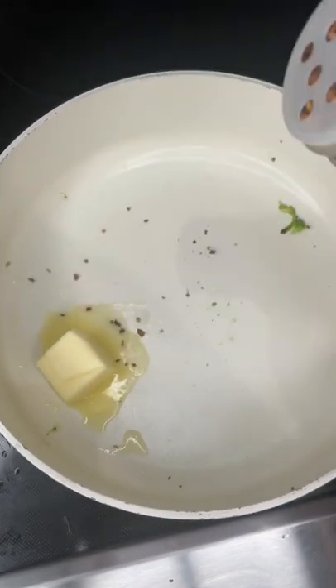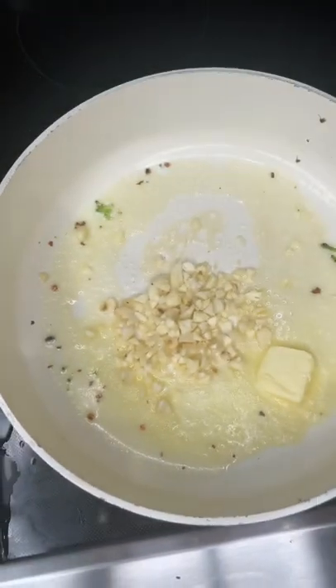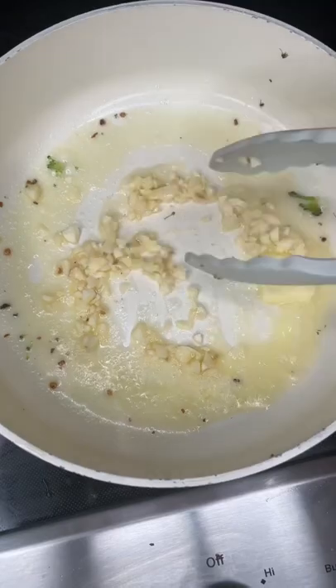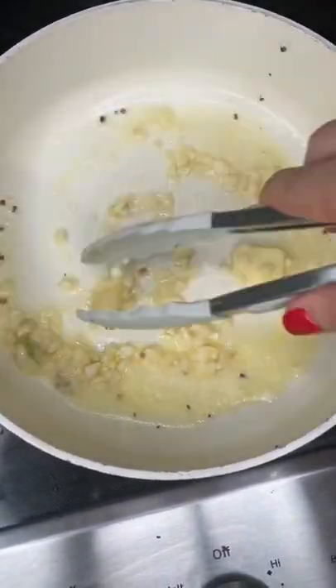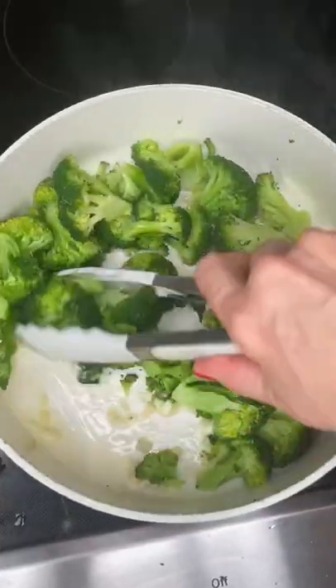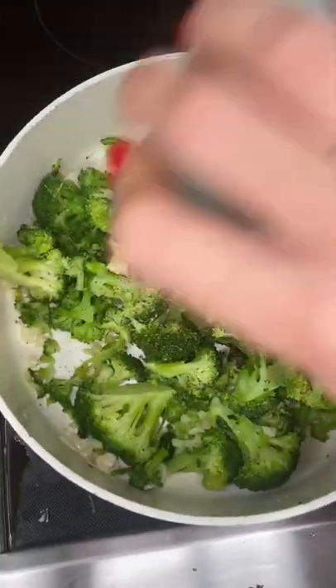One shake of crushed red, just like that. Add some chopped garlic and don't cook it down too much, just a little bit. Don't make it brown, just a little translucent. A little shake, add it back, toss it up. A little drizzle of olive oil, salt and pepper.